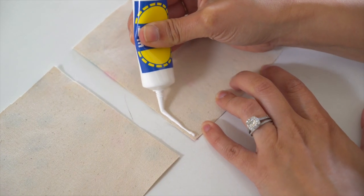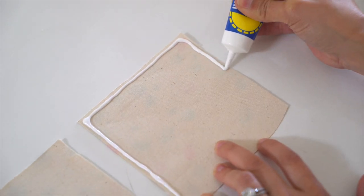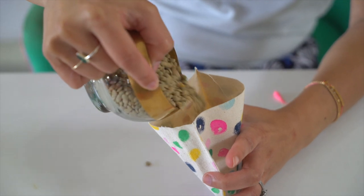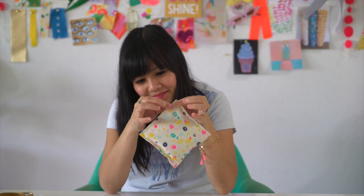Apply no-sew glue to three sides of one of the fabric squares on the inside. Then place the other fabric square on top and let dry for about 10 minutes. Now fill this pocket with beans, then apply the no-sew glue to the last side of the square and let it dry.